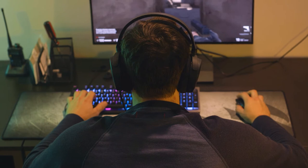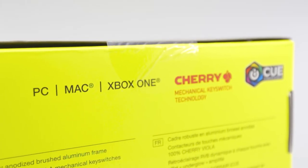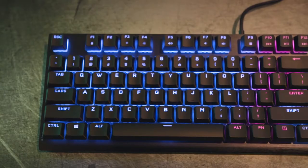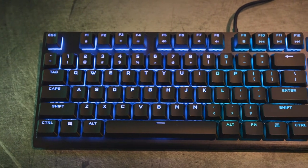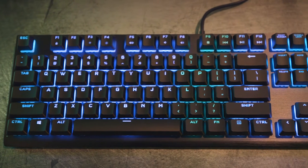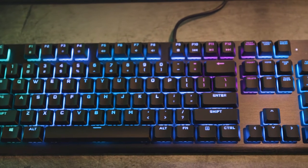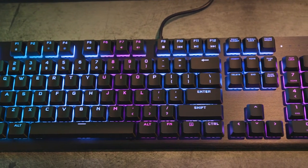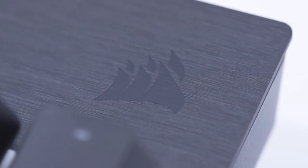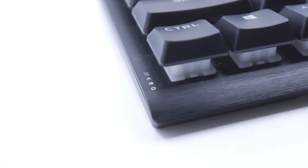The K60 RGB Pro mechanical gaming keyboard from Corsair is here to save the day, but it costs $90 — I don't know about this. One look at the K60 RGB Pro and you'll notice the design is not that impressive; it mirrors a more general keyboard appearance. It's not ugly, it just looks basic. It has a nice imprint of the Corsair logo and a small K60 print on the bottom left corner — I can appreciate the little things.